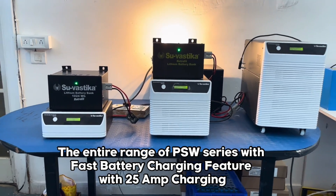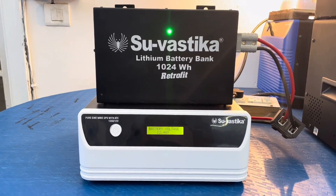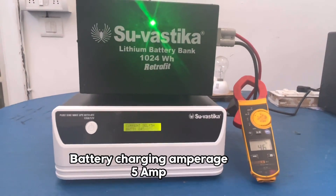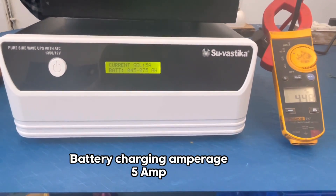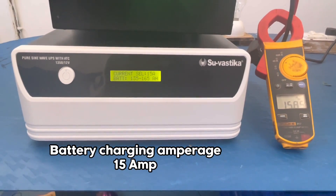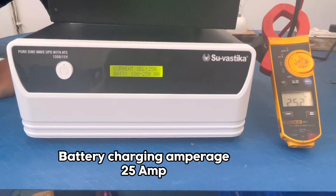Introducing Swastika's Pure Sine Wave Series with Fast Battery Charging Feature. This feature reduces the battery charging time from 12 hours to only 5 to 6 hours. Selectable Battery Charging Current is a unique feature — for example, 5 Ampere, 10 Ampere, 15 Ampere, and finally 25 Ampere Charging Current, which charges batteries fast.